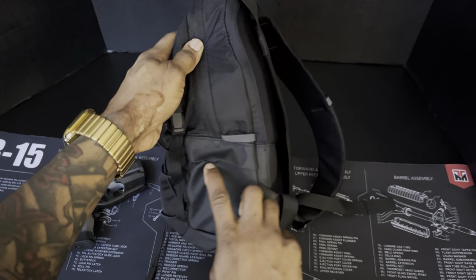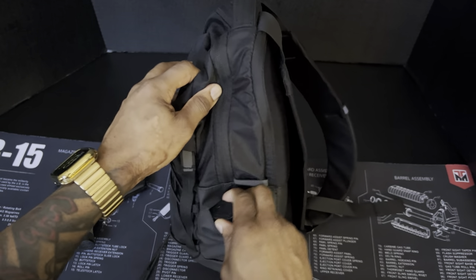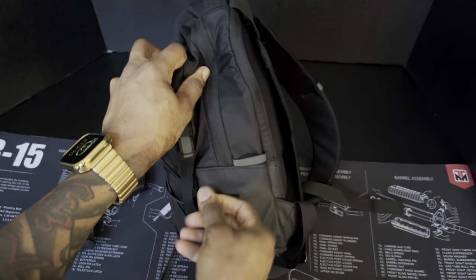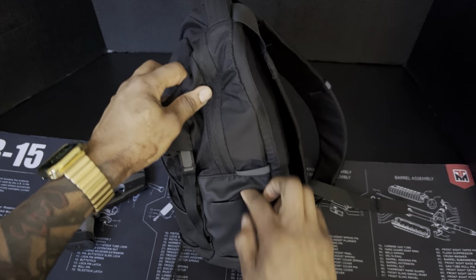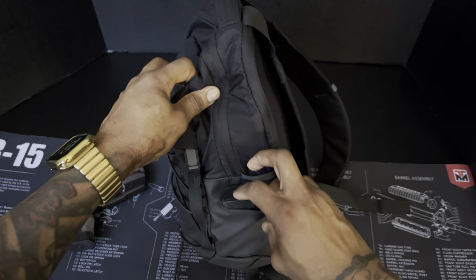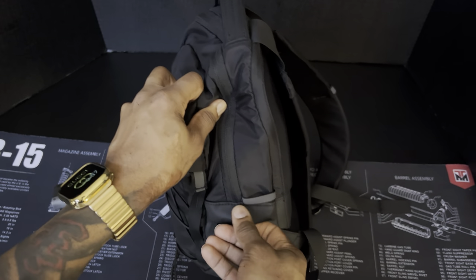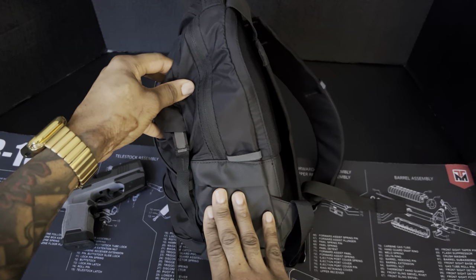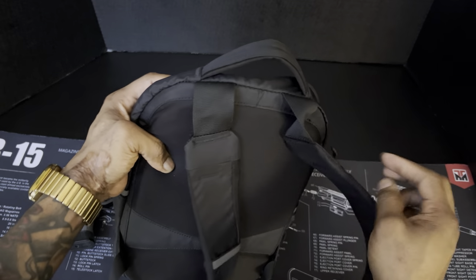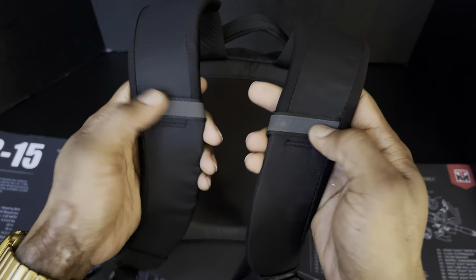Here's another pocket — it's kind of a hidden pocket that closes up. I have a spare mag in there, which I thought would be a good idea. I have the P365 12-round magazine in there, and you can get an idea of how deep it is. It's a perfect size. Not sure how bigger magazines would fit, but you get the idea.